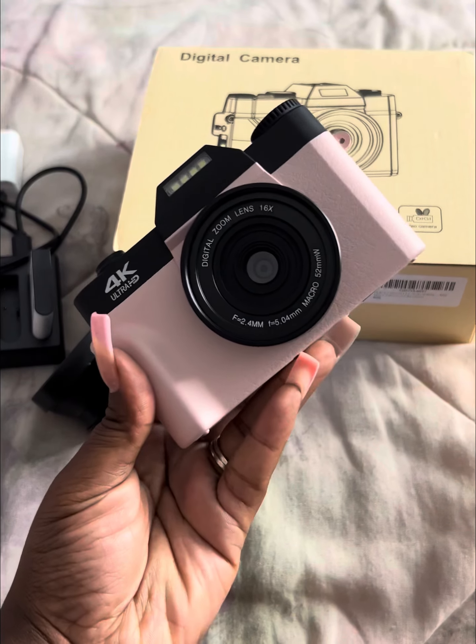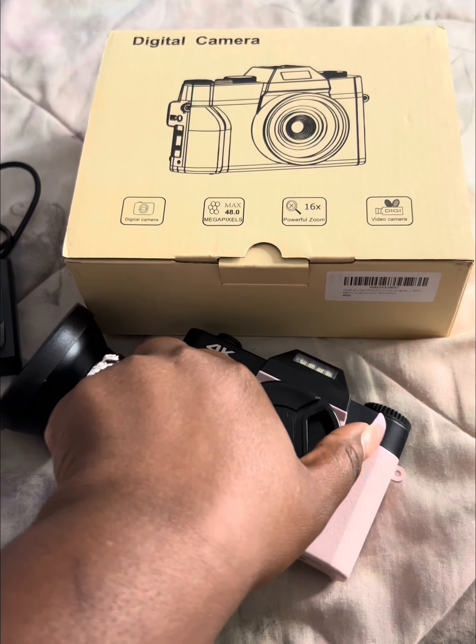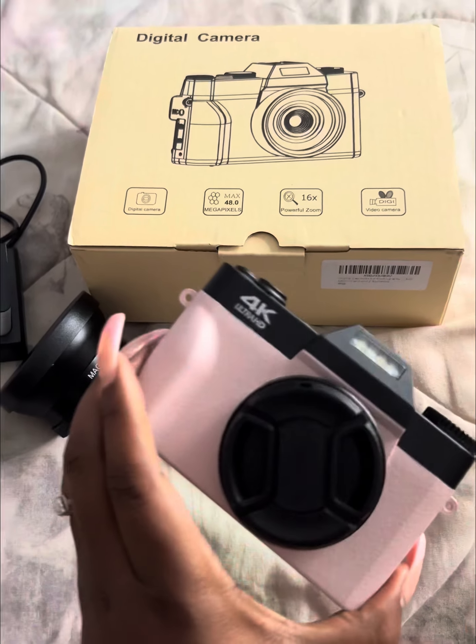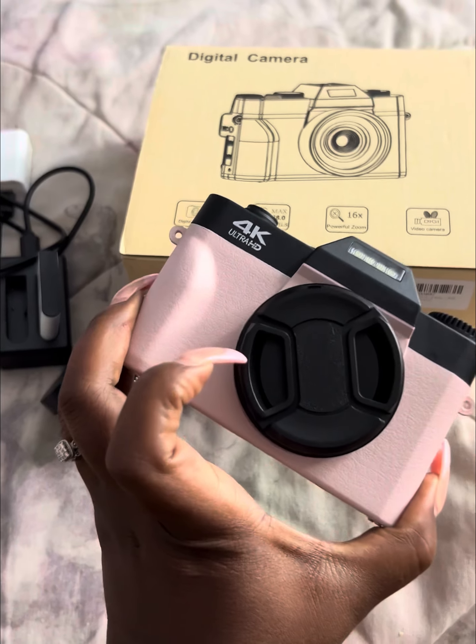And yeah, I will recommend it. This part right here is the cover, so you just put that on there and go. And there you go.